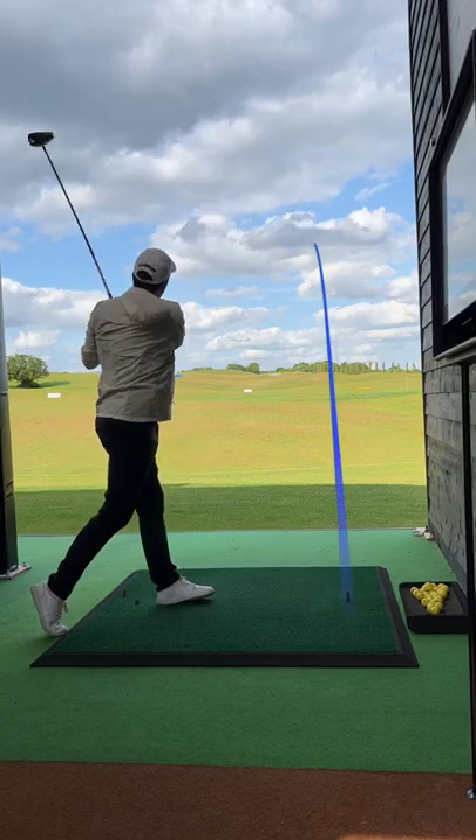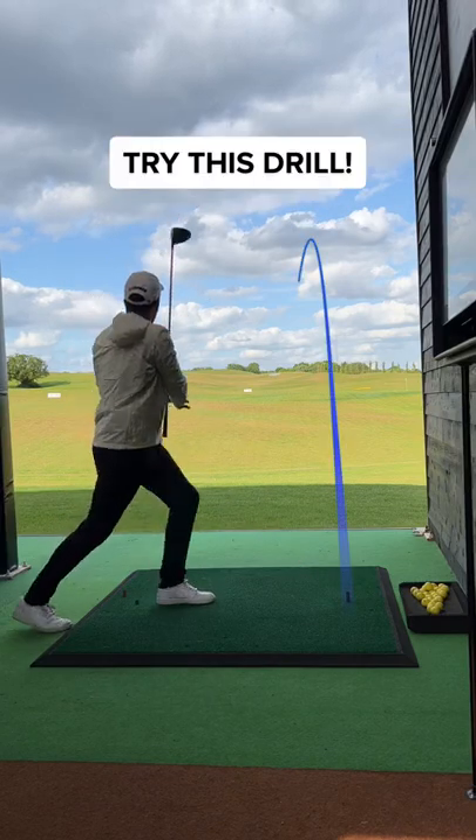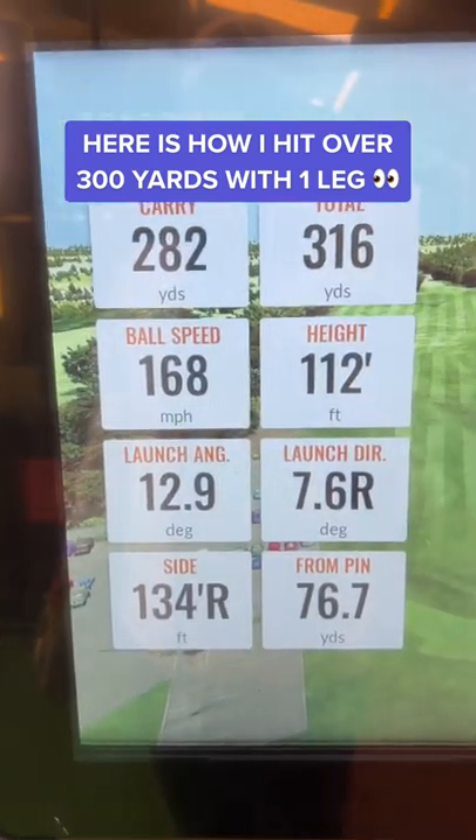Do you want to add more distance to your drives? You need to try this. Here's how I hit over 300 yards with one leg.